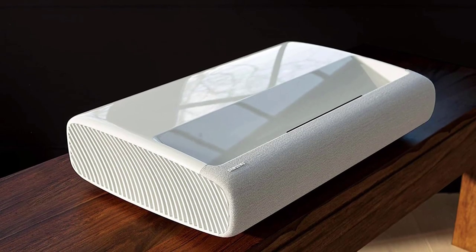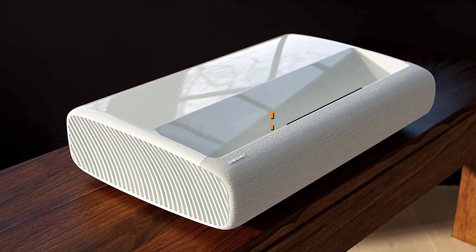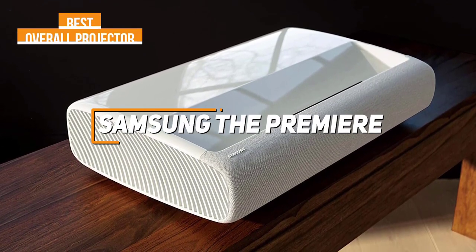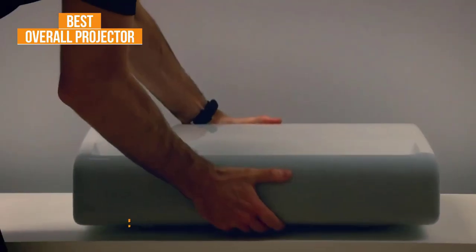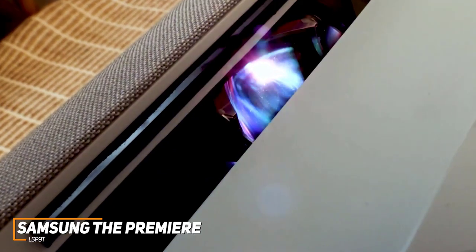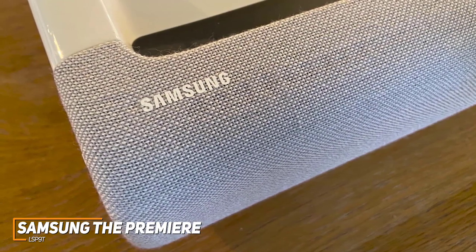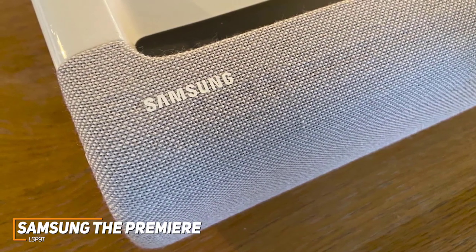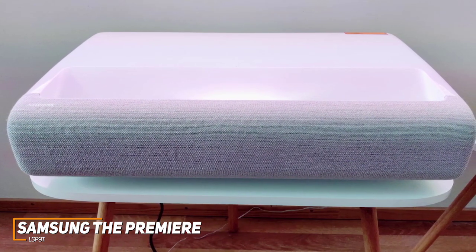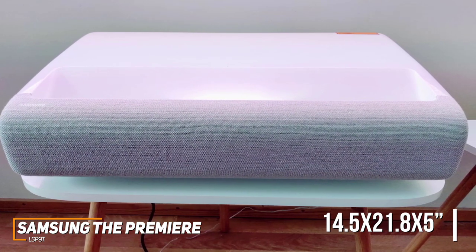If you're looking for a high-end projector that offers an excellent combination of built-in streaming interface support, connectivity, and all-around picture quality, the Samsung The Premiere LSP9T is my choice as the best overall projector in 2023. It's a premium ultra-short throw projector that outperforms most other home theater projectors on the market, providing a large viewing image, a user-friendly operating system, and premiere picture quality. It has a sleek, glossy finish and a compact design measuring around 14.5 by 21.8 by 5 inches, giving you solid placement flexibility.